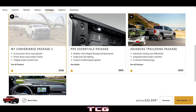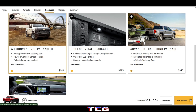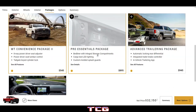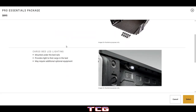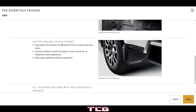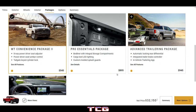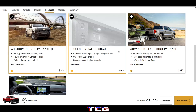There's an eight-way power driver seat adjustment package with power lumbar control and tailgate keyed cylinder lock for $545. The pro essentials package adds a bed liner, cargo bed LED lighting, and custom molded splash guards for an extra $895 on top of the convenience package.